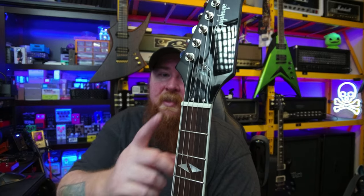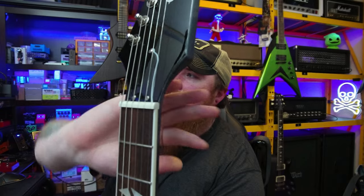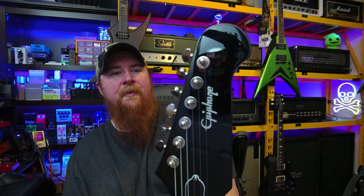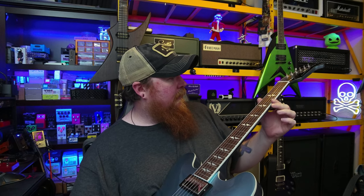The nut is a Graph Tech Tusq nut, which is really good. There's about a sixteenth of an inch gap on the side — it almost looks like the nut was filed down a little too much on the high E side, though the thumb side is spot on. It's not a deal breaker. Then we've got Grover mini tuners, which are always smooth and fluid — no complaints there. The fretboard itself is kind of dry, but a good setup will take care of that.